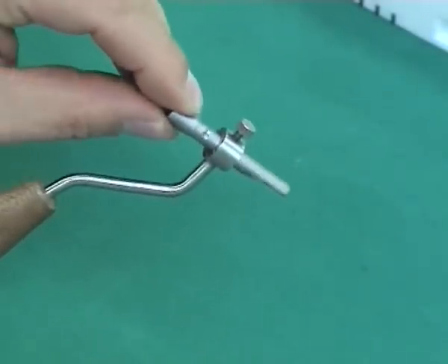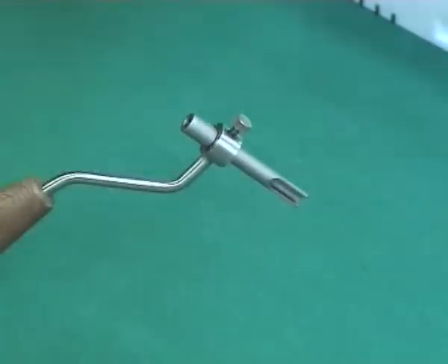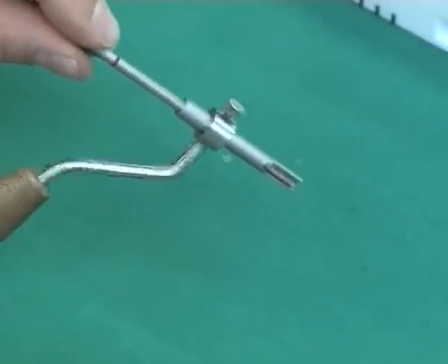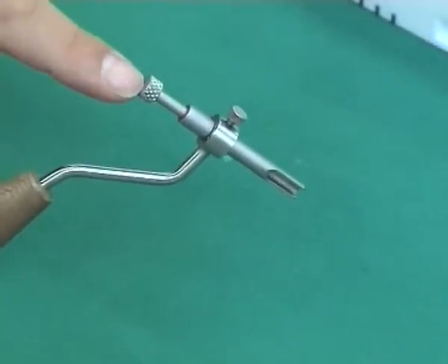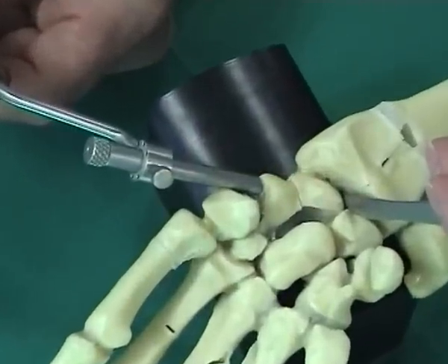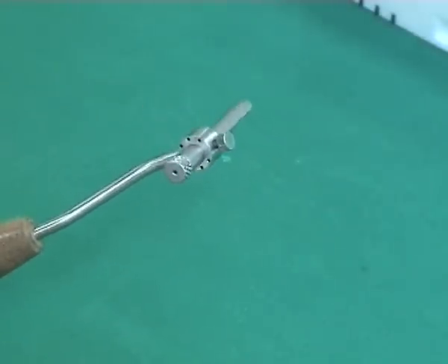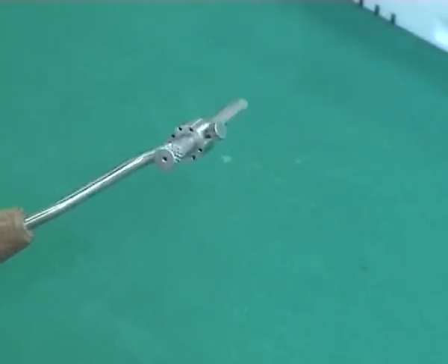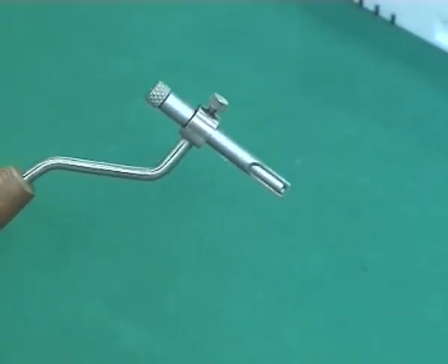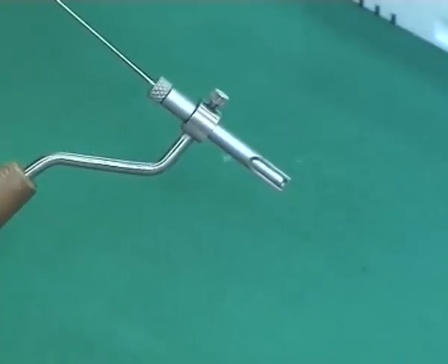The drill guide is fixed in the guiding handle. The recess leaves sufficient space for the trapezium which lies distally. The reduction sleeve is inserted through the drill guide, and the instrument is positioned on the distal pole of the scaphoid. The parallel holes in the guiding handle can be used to insert further fixation K wires in order to prevent fragment rotation, enabling fixation of reduced fragments in an acute fracture or cancellous bone block in non-union cases.